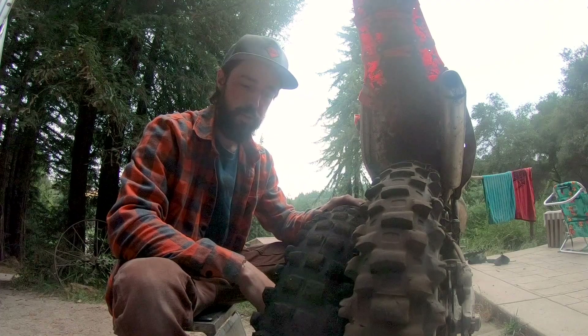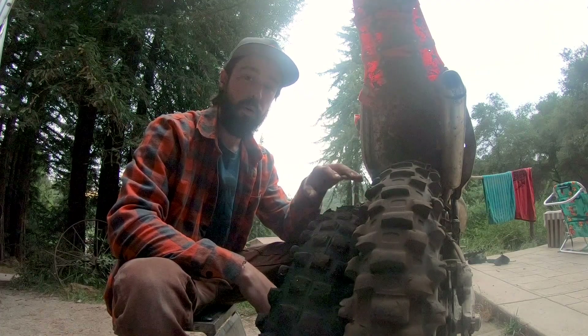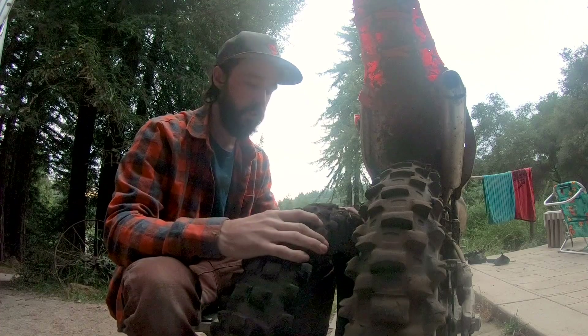I'm gonna say I like the Shinko better, even though toward the end of its life it wasn't as good in the loam.